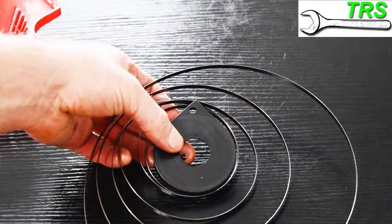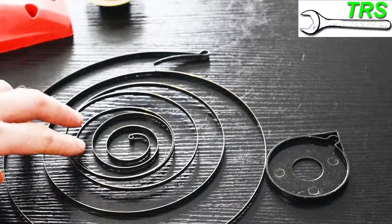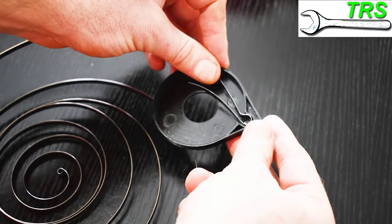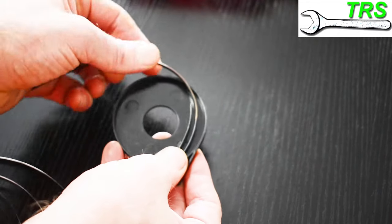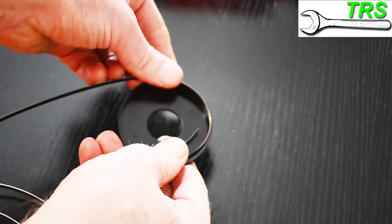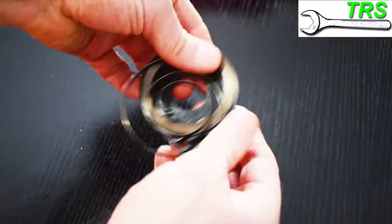So basically, we need to get all of these coils back into this housing in the correct position. I've turned them upside down as they were and placed them on the table. Then I take the housing and place the first part of the spring in the special notch. Holding this in with my thumb, I bend the coil and put it in place at the wall of the housing. I then slide my thumb down to secure this part of the spring while bending the next piece into place, and I continue with this technique all the way round until all of the coils are in place inside the housing.